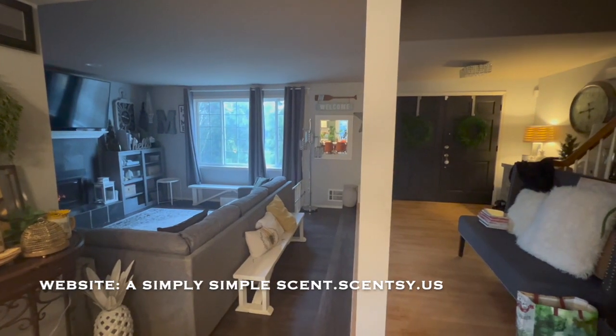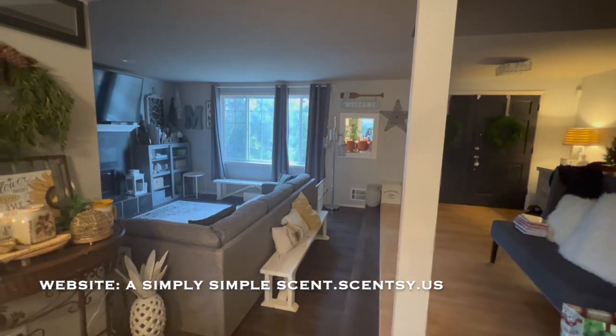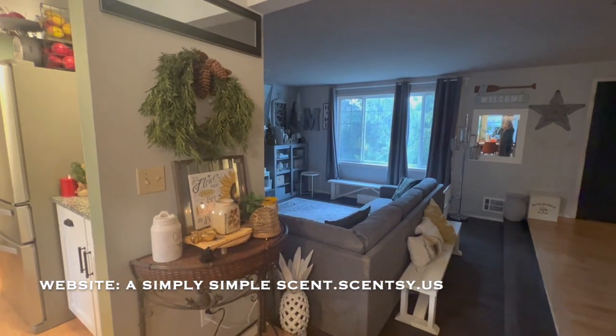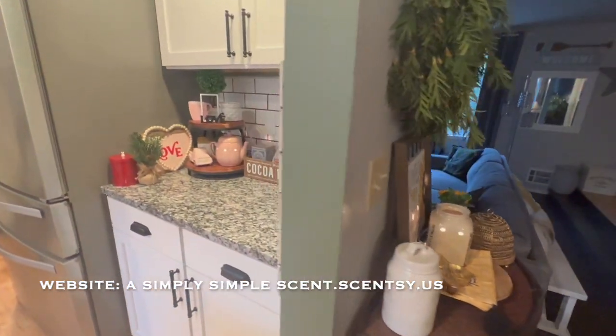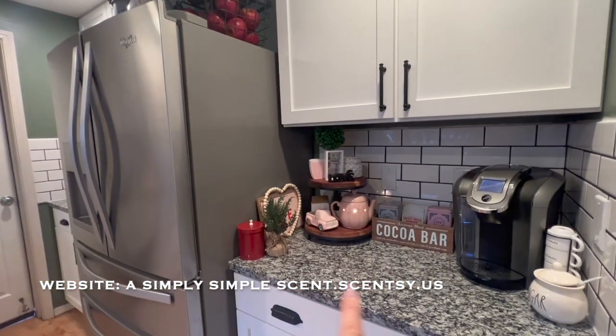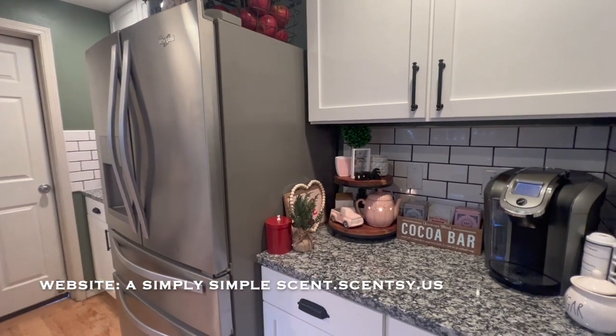All right, so to give you guys an idea of where the kitchen area is — there's the door, front door, the entrance. And like I said, I use Scentsys throughout the home to decorate, but I'll show you guys that in a different video. And then here is the refrigerator, and what I showed you guys was on that side. Now let's move on to here.